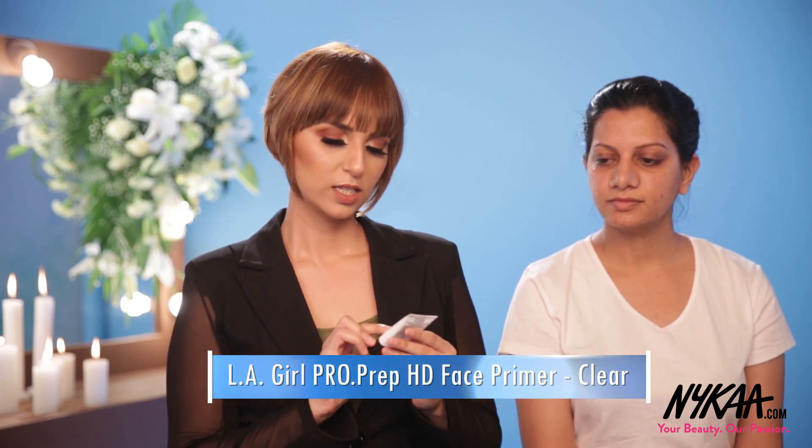Let's start with prepping the skin with LA Girl Pro Prep High Definition Smoothing Face Primer. While using the face primer, make sure that you don't use a lot of quantity — just a little bit. All you have to do is dab and concentrate towards the T-zone.